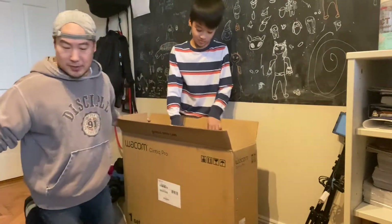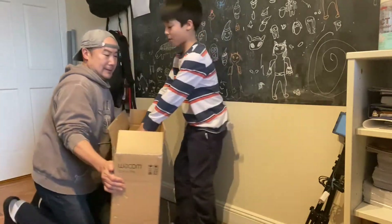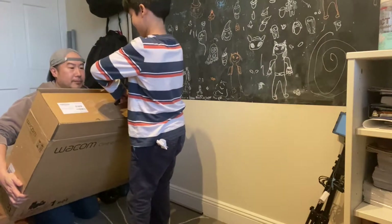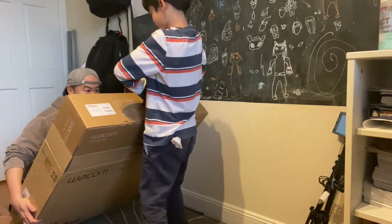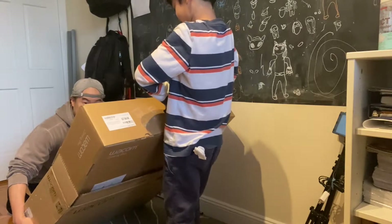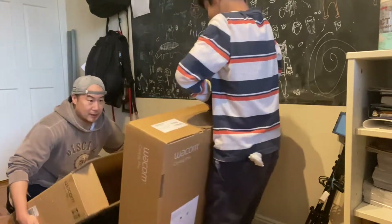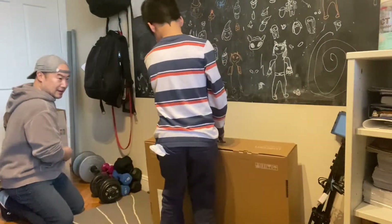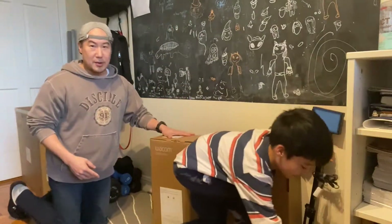And what do we see? Wow, it's huge! It's another box — a box within a box! Okay, let's see... pull that thing down. Okay, so this is box two, box number two. Whoa, careful!